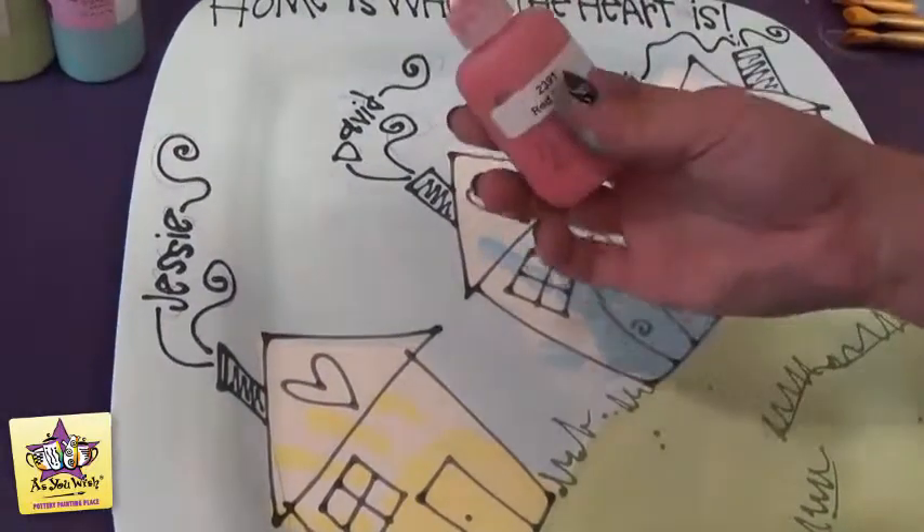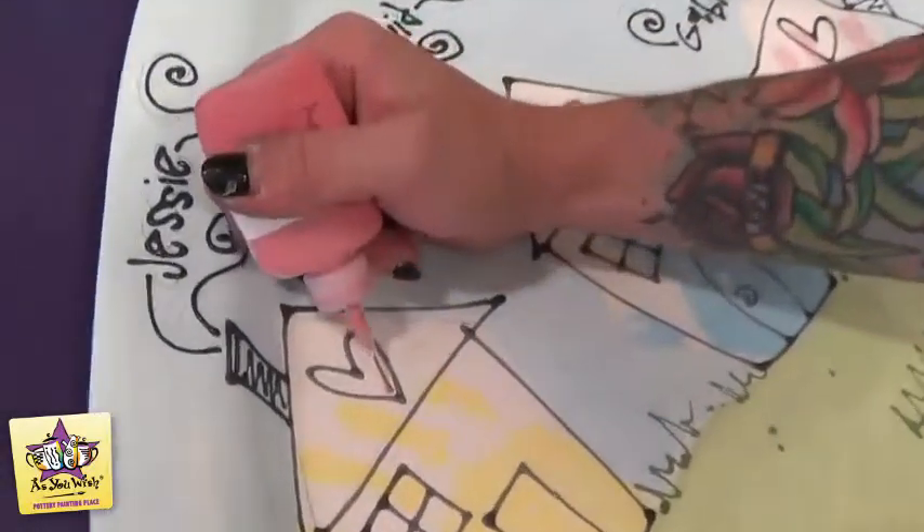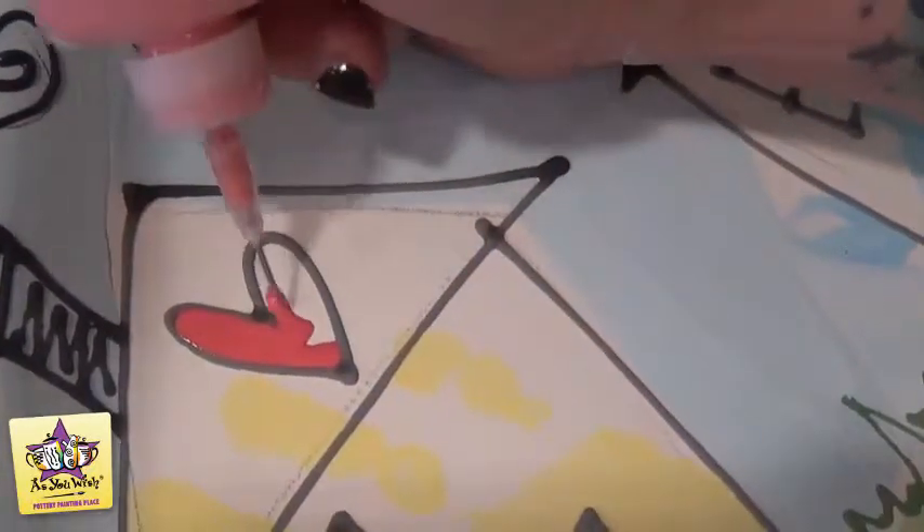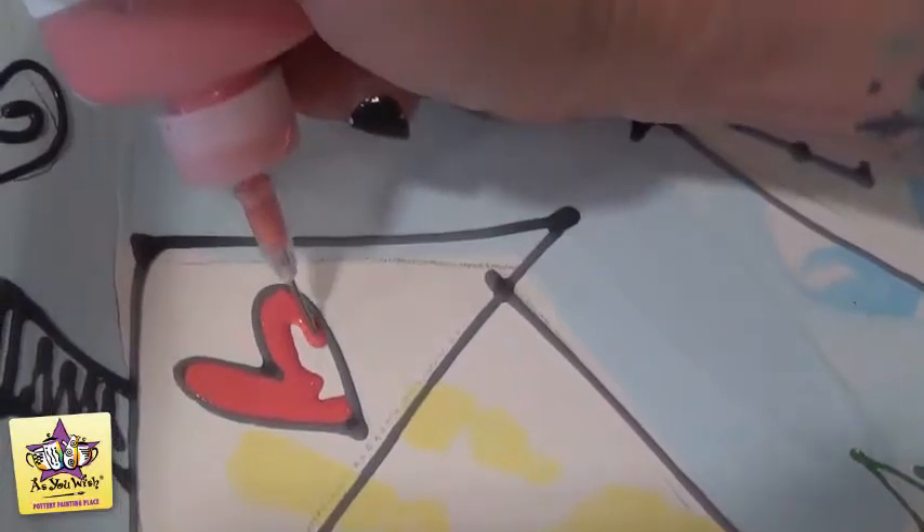Once we have all the puffy paint down, we're going to take the red fun writer and just fill in the red hearts that we drew in the roofs of all the houses. Just squeeze it in — the puffy paint should create sort of a little barrier and it should just pull in there really nice and easy.